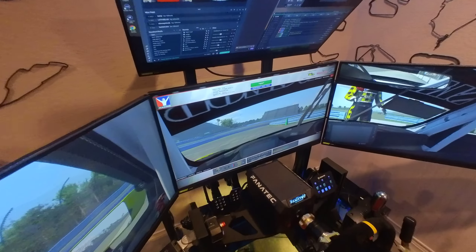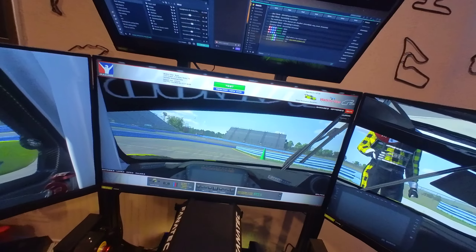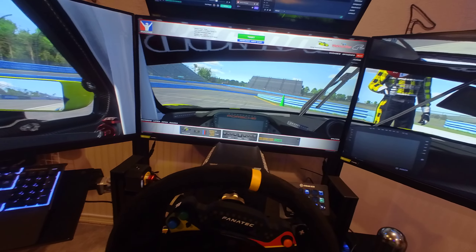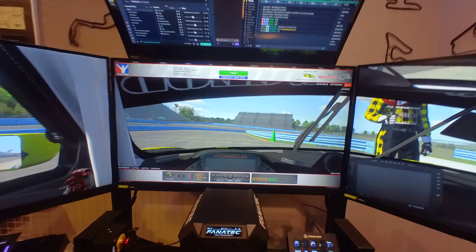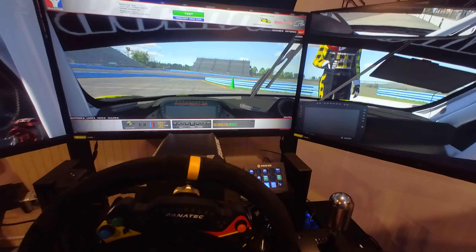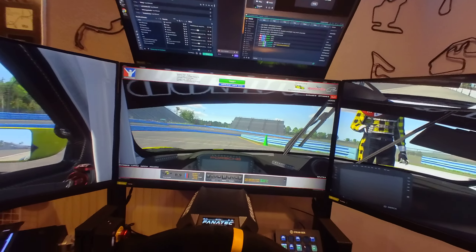It only gets better every time I use it. We've got three LG UltraGear 32-inch 1440p monitors, and for continuity we have Watkins Glen — just the test drive with the same car we used at MicroCenter. So let's go ahead and give it a quick try.